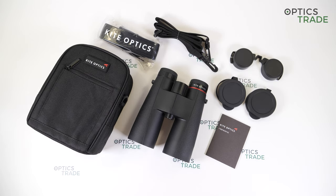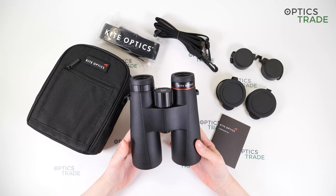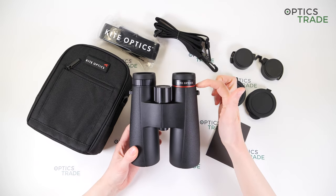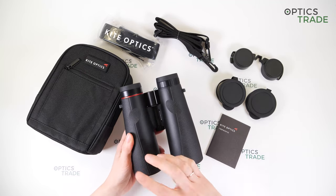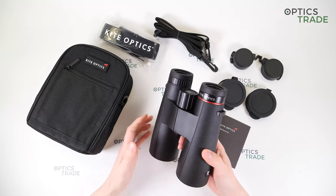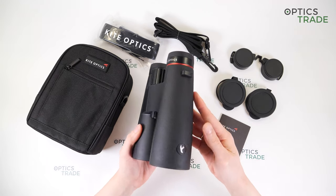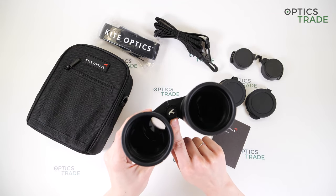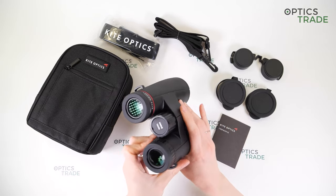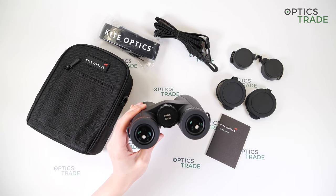Let's talk about the design of this 10x50 model. As you can see, the design is classic and standard with a few stylish details — the red ring here and these lines here and on the other side. For me the design is really elegant and simple. You can also see some markings on the binoculars: here is the name of the manufacturer, the logo, and on the focusing wheel the name of the series and the model — Ursus 10x50.